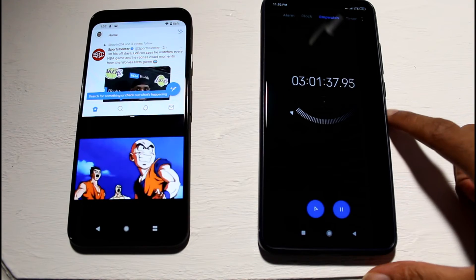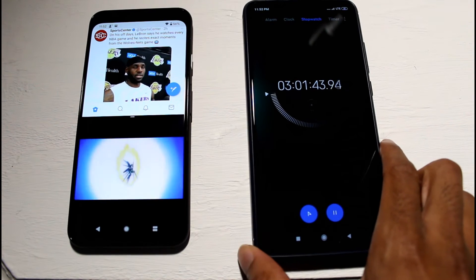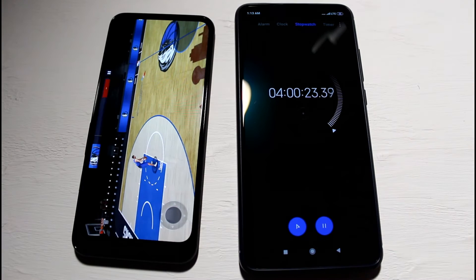Now we're going to kick it up a notch — running Twitter and YouTube at the same time for about an hour. We hit the four-hour mark and we're at 43%, doing a little better than expected.